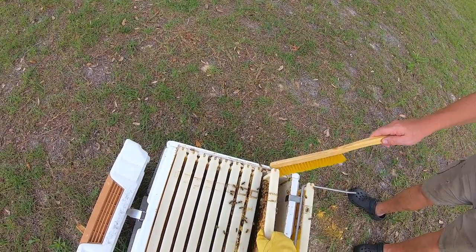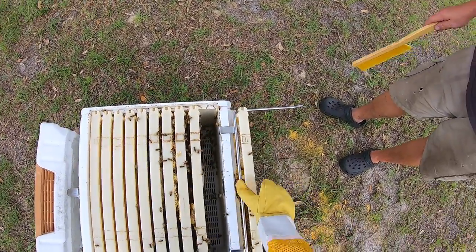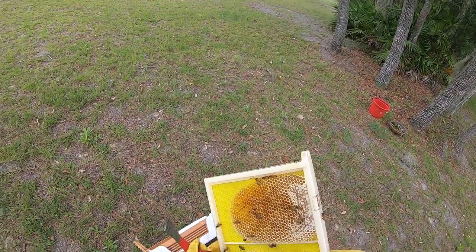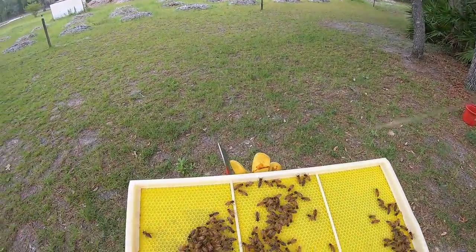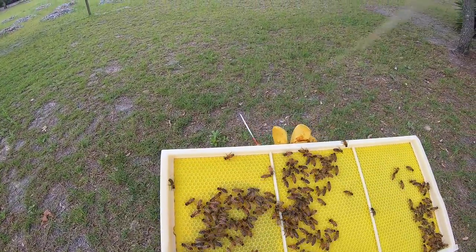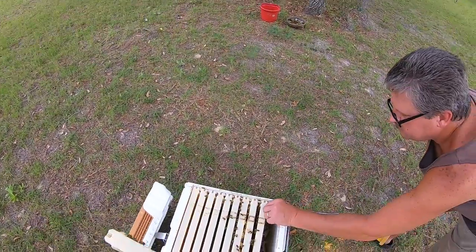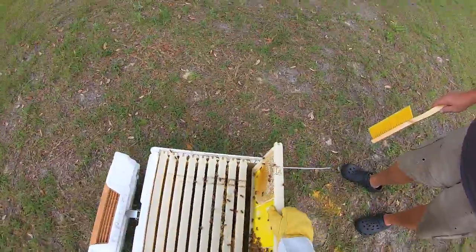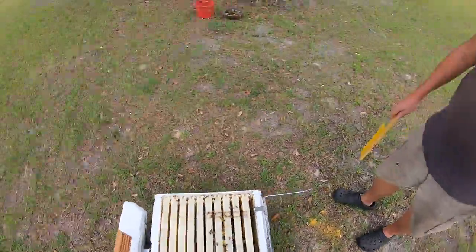So I'm getting a bunch crowded there. All right, so we need the spacers, I guess. Let me get him out of there — yep, he's gone. There you go. Let's keep going.